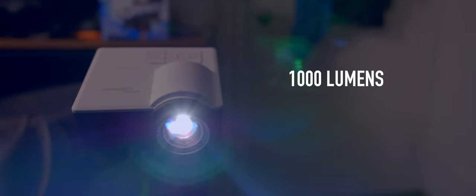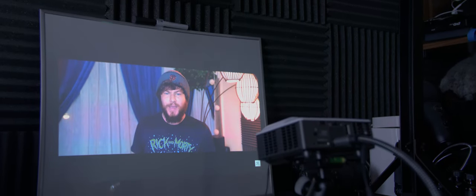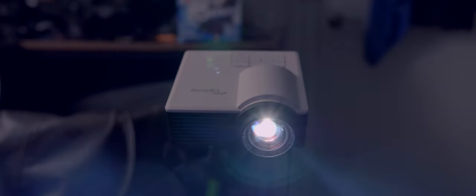Moving on to the features of this projector, we start with the specs of what kind of image the ML-1050ST can display. This projector is capable of displaying an image with a brightness of 1,000 lumens using the LED lamp, which is rated for 20,000 hours. What sets this apart from other projectors I reviewed from Optima is the short throw capabilities. In my testing, this projector was able to deliver a 22-inch image from just 18 inches away on my desk. When projecting onto my white pop-up background, I was able to get 75 inches just from 64 inches away. And according to Optima, this projector is capable of delivering a 100-inch image from just a few feet away.